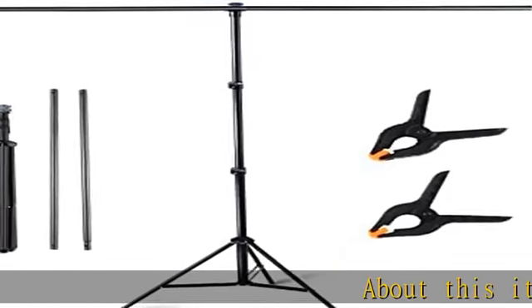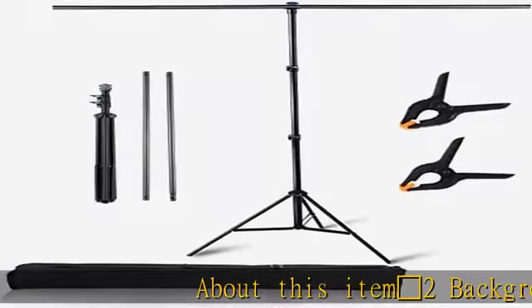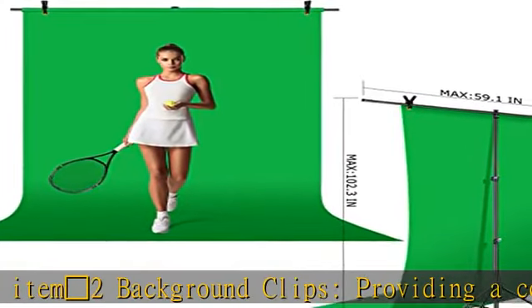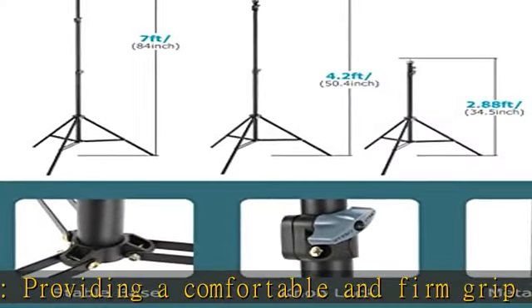About this item: 2 background clips providing a comfortable and firm grip for fixing green screen, muslin, canvas, seamless paper, photo, cotton, and PVC background backdrop paper.